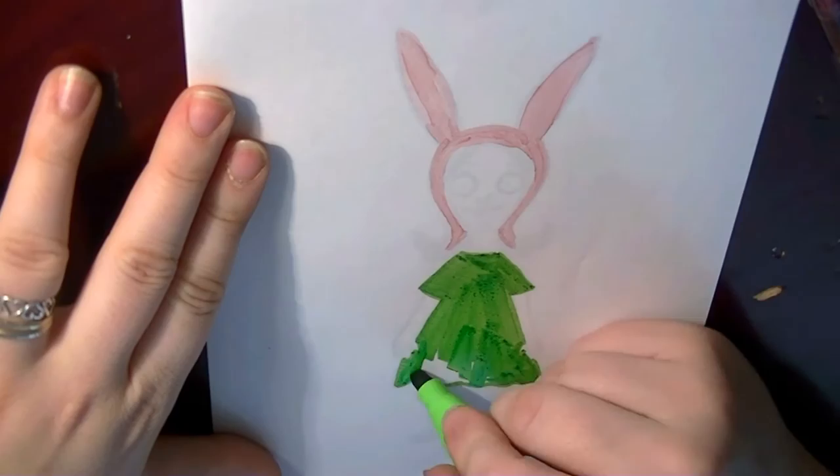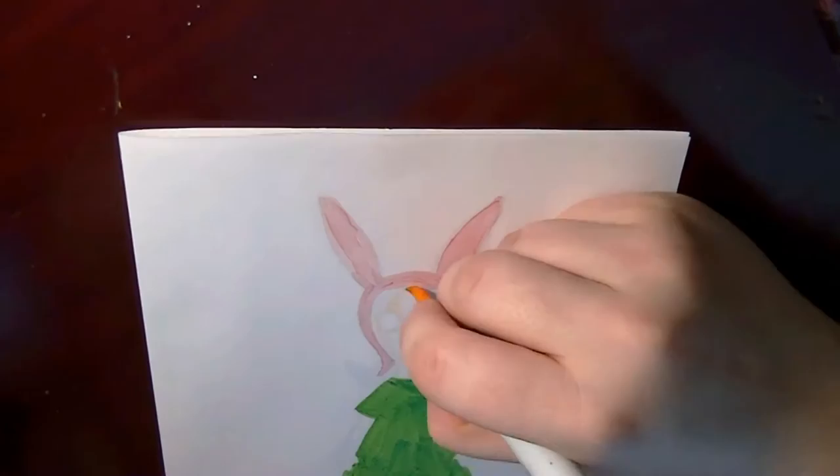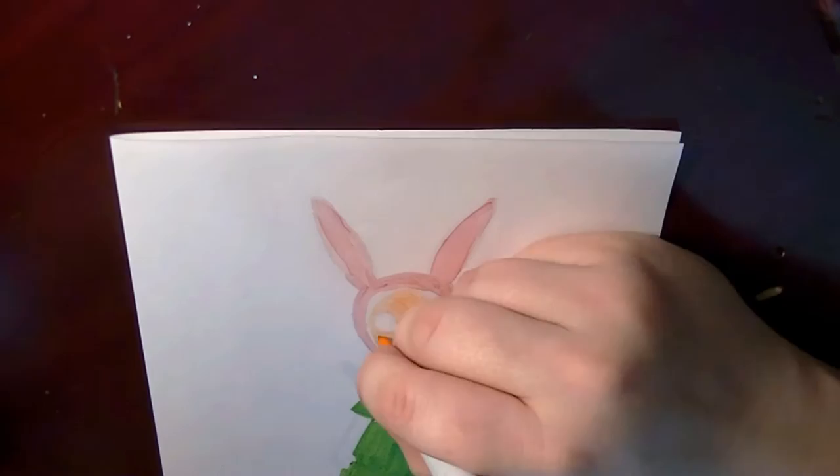This was my first time using this marker paper, and the marker was not coming out smooth or even, but it ended up being a pretty nifty pattern in the end after I outlined it with indie ink.